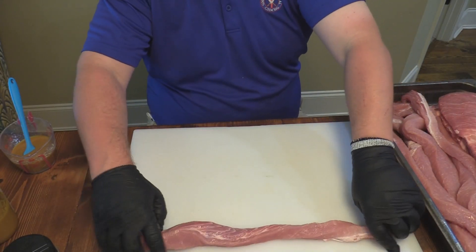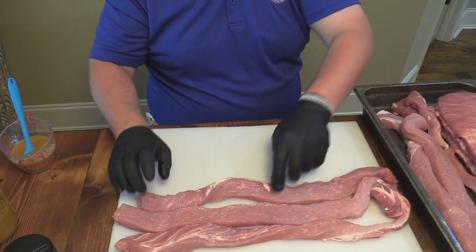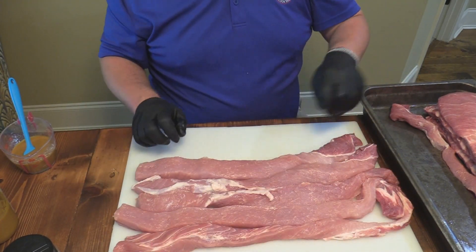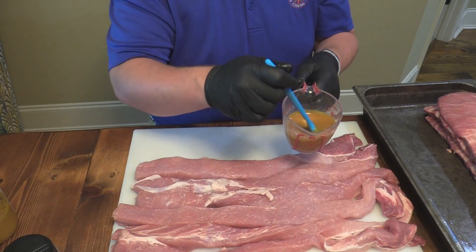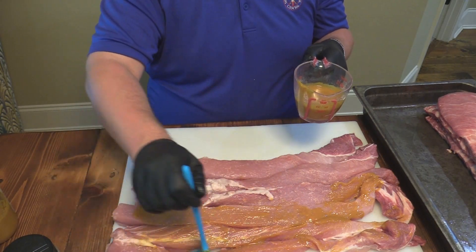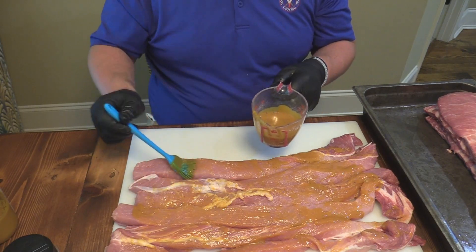I've got a bunch of these strips of pork loin over here. Basically what we're going to do, in the interest of time, is coat all these strips up with some baste and sauce and stuff like that. We're going to put some of that smoked mustard sauce on them, and then put some of the Heath Riles rubs. We're going to take this mustard sauce right here, so we'll get a good little baste on these pieces of pork loin. You get them at Costco, Sam's, or your local butcher. This is basically going to be the binder that holds the delicious rubs on.